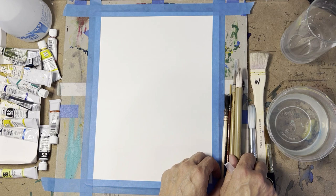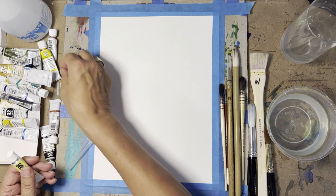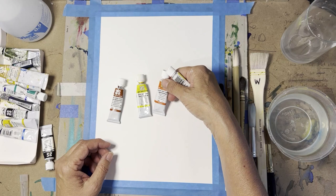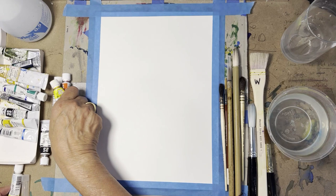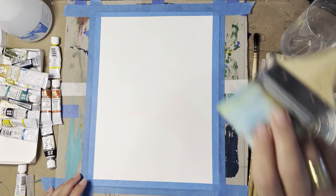The colors I'll be using today are Art Spectrum lemon yellow, spectrum yellow, a little bit of burnt sienna, and some warm spectrum red to see what happens with the landscape. I'm creating this from my imagination — as I've said many times, sometimes things work and sometimes they don't, and it doesn't really matter.